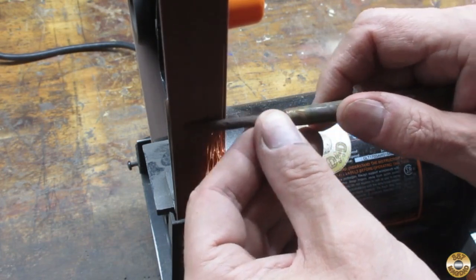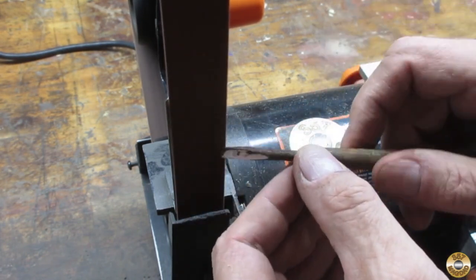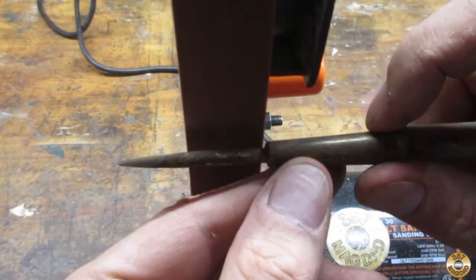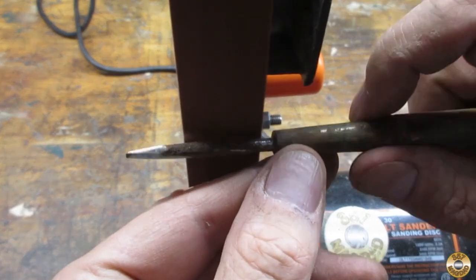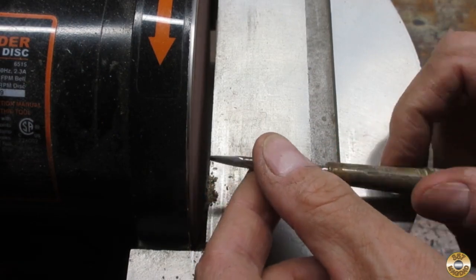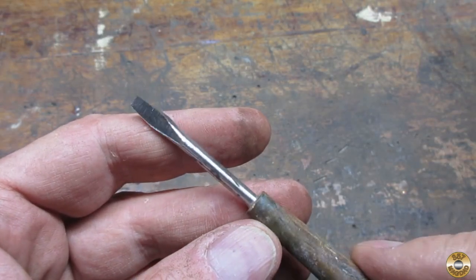I started working on the main blade with a 120 grit belt in my 1x30 machine. Here it is after sanding — the pitting was severe.